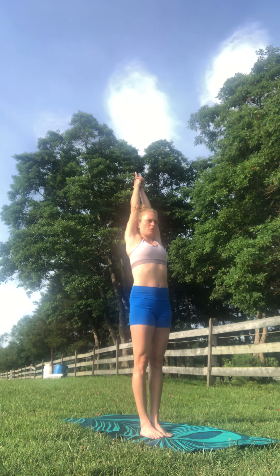You can take a nice big inhale. Stretch the fingertips down. Pull your shoulders down. Then you're going to take a nice big inhale, lift your arms up overhead and interlace your fingers. Point your fingers up. Your thumbs are crossed. Squeeze your head between your arms here and then take a nice big inhale.